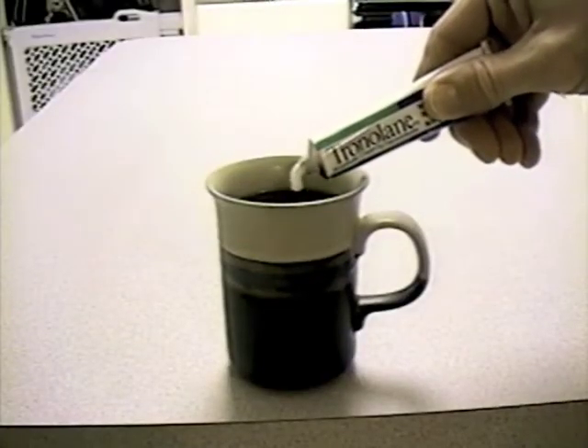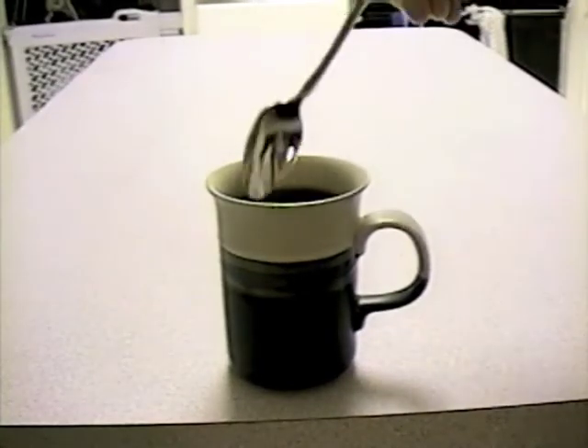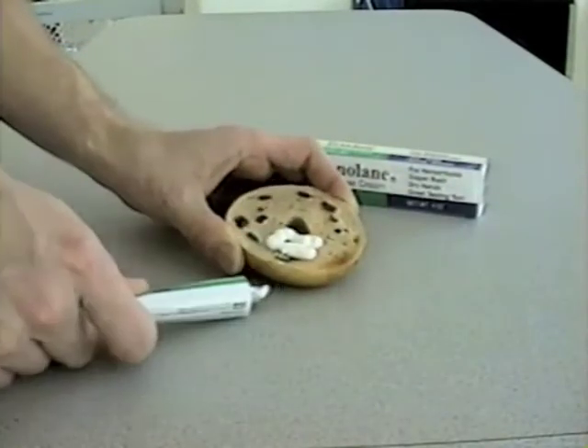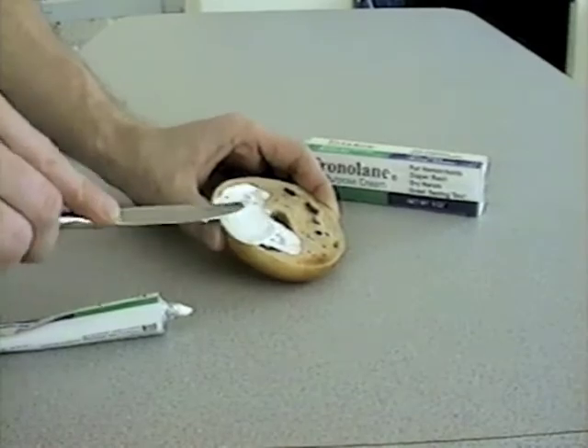Brush with Tronilane to get your teeth their whitest. Did we mention that it tastes great? That's right! Looking for a low-fat, non-dairy creamer in a convenient-to-use tube? Here it is! And forget Philly cream cheese — you've never had a bagel like this that tasted so good.